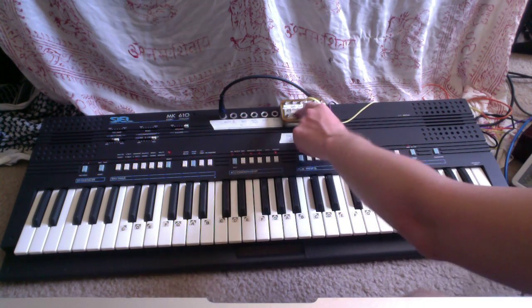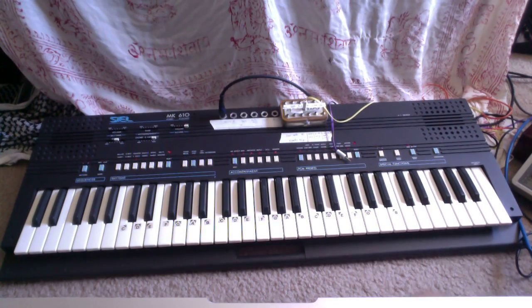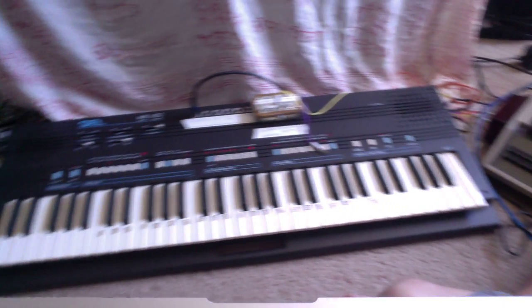Oh, and there's also the clock output, which I'll be using with this Korg KR55 drum machine that I have.